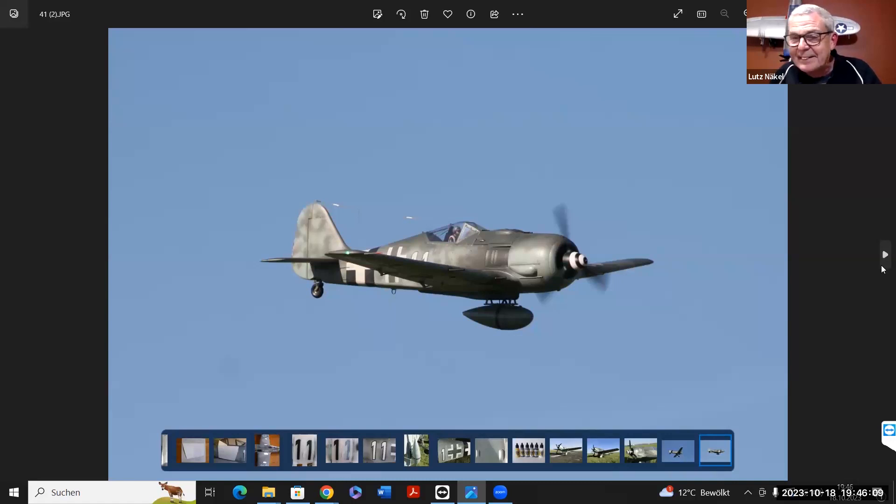Hier nochmal der Vergleich: So sah das Modell vorher aus, so sieht es jetzt aus, und so sieht es in der Luft aus. Wenn mir einer sagt, in der Luft siehst du eh keinen Unterschied, dann zeige ich ihm so ein Bild und sage: Sieht man doch.